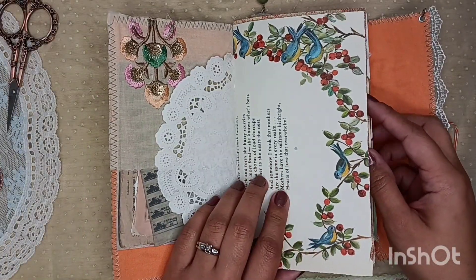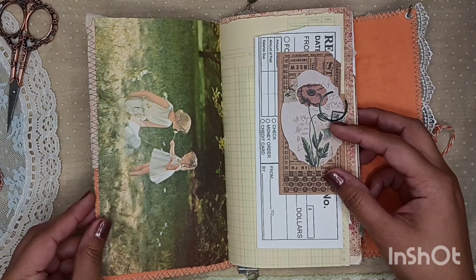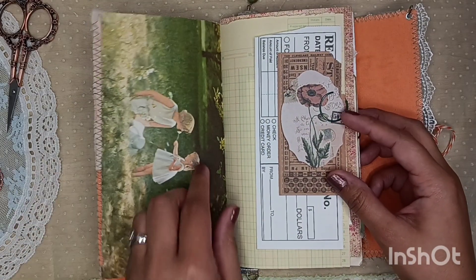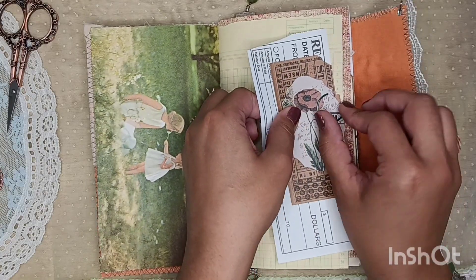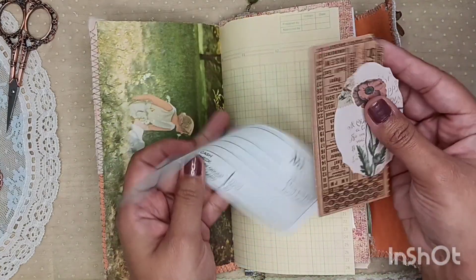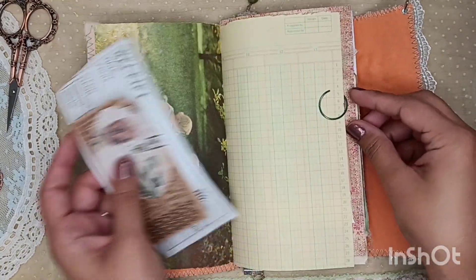This was from a vintage book page — Ideals, I believe. I just thought these little girls went so beautiful with it, paired with this yellow ledger paper. I added some fun little extras here: a receipt, a fun little ticket, and some Timu ephemera.